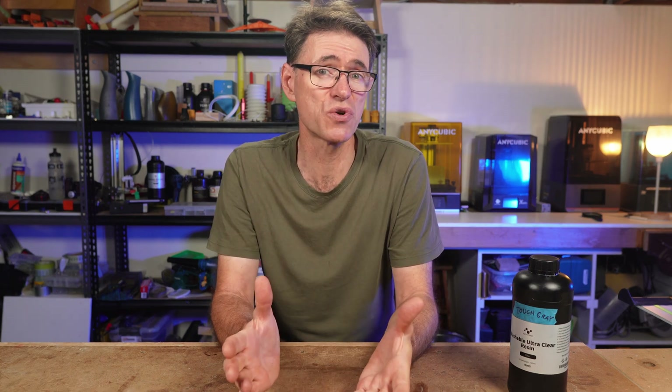There's been a lot to get through in this video, so thanks for watching. There's a link in the description where you can find out more about this resin and how to buy it. If these tests have been helpful for deciding whether this could be a resin for you, then like, comment, and consider subscribing. Thanks again so much for watching, and we'll see you next time.